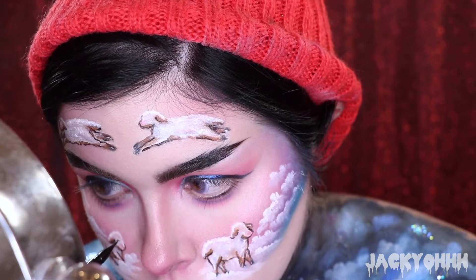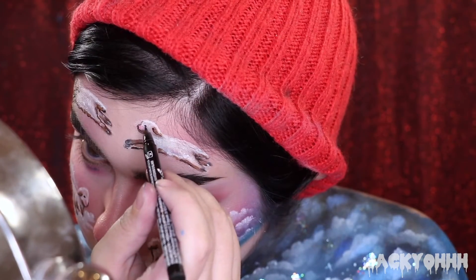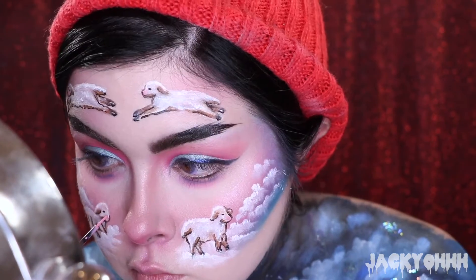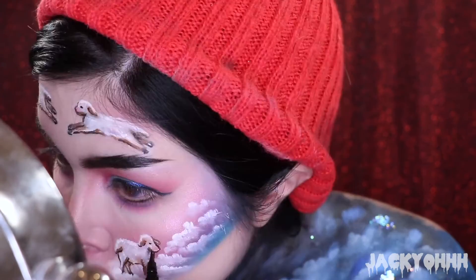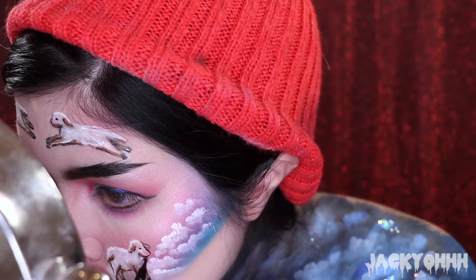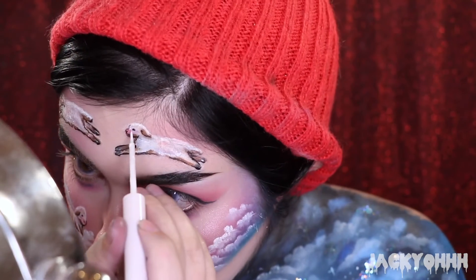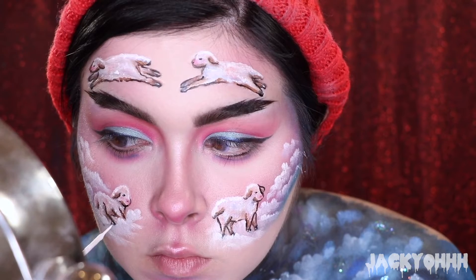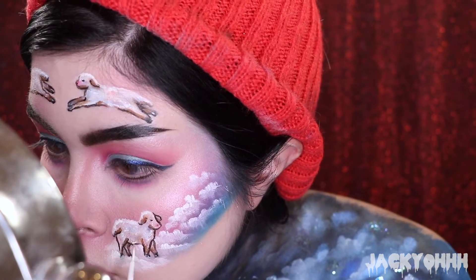With the NYX On The Point eyeliner I gave each sheep a little dot for an eyeball and also outlined each one of their little hooves. Then I took the NYX Vivid Bright liner in Vivid Petal and gave a little dot where the noses would be with the pink, and a little dot for the nostril with the NYX On The Point eyeliner. Then NYX white liquid liner put a dot on each black eye to create a little shine. I also added even more intense highlights on their fur with the white liquid liner.